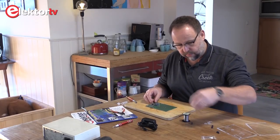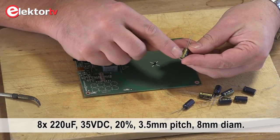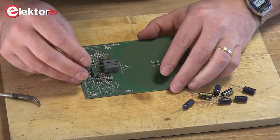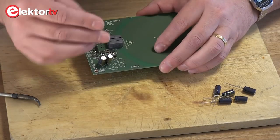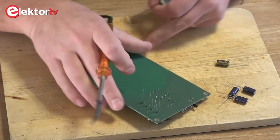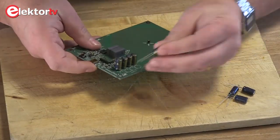Next are the electrolytic capacitors, which are polarity sensitive. As you can see these are zeros — this is the negative side of the capacitors, and the long lead is the positive side. So the long lead has to go at the plus, like this. Long lead at plus, because if you do this not correctly the capacitors will really blow up. So it's important to get this right. Cut off the leads again — nice and tidy.